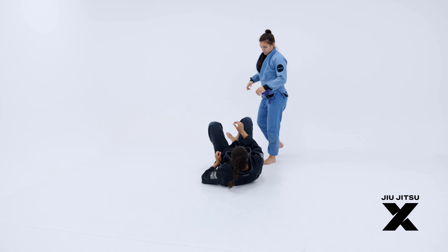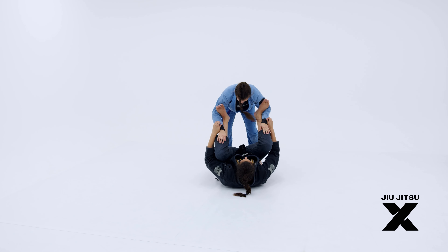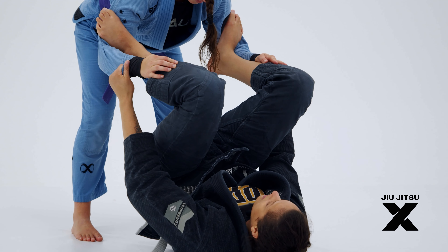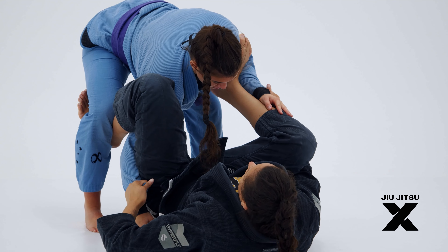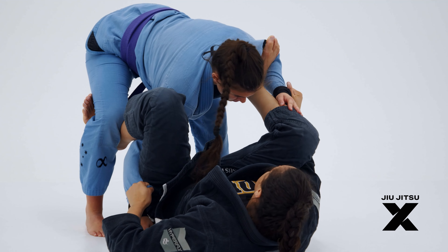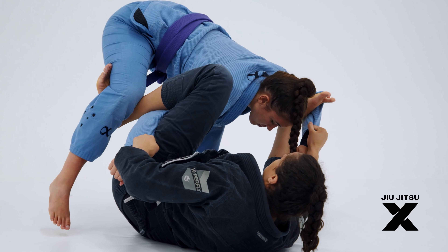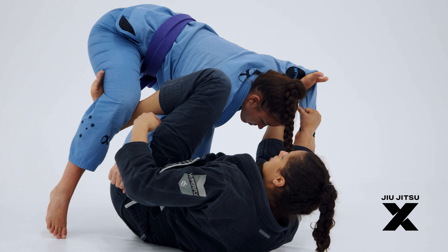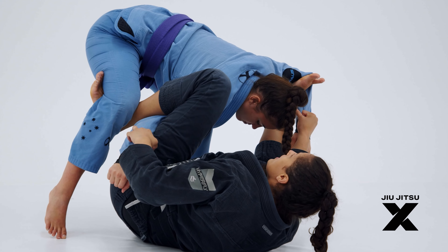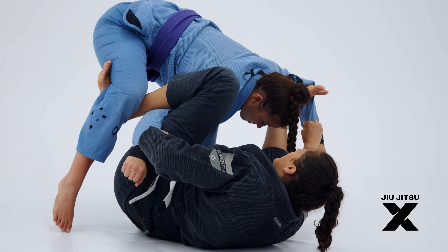One more time. From spider guard, I lift my hip and pass my leg between her leg and her arm. Right here I stretch a little bit — as I stretch my foot on the biceps, I move my hip to the side, because right here I'm already taking her base off the mat.